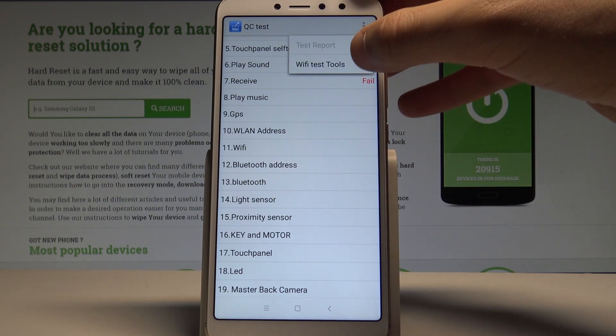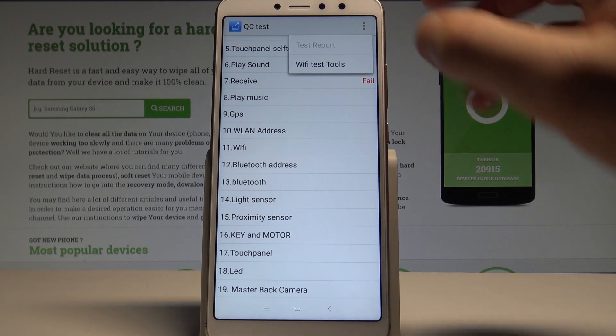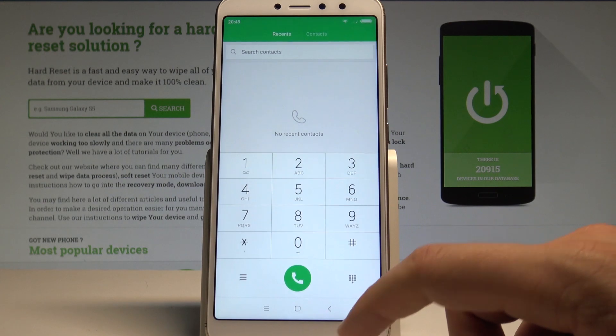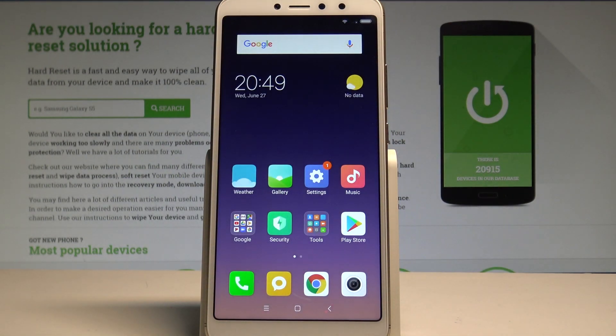You can also use more keys and choose the Wi-Fi test tool, for example. So that's it — let's go back and tap OK to clear the test. Everything went well.